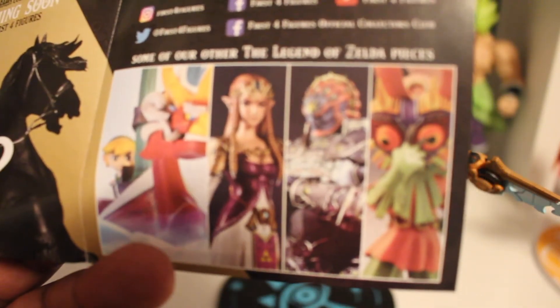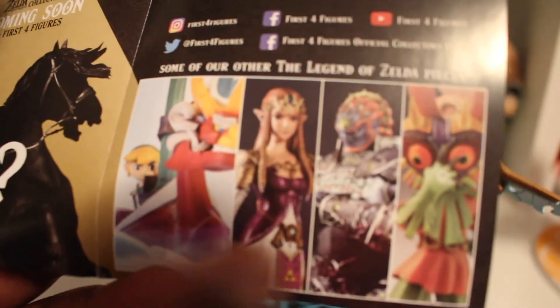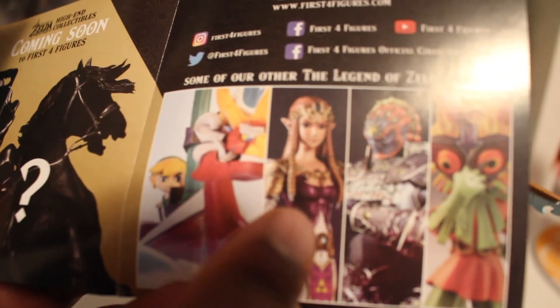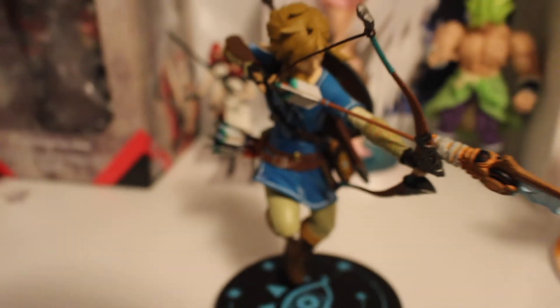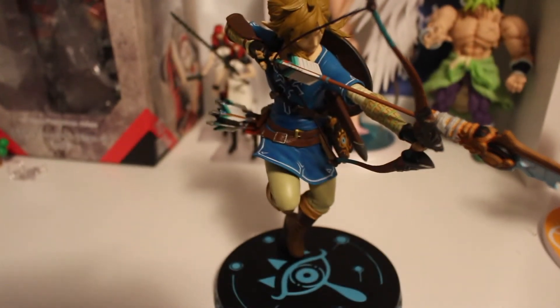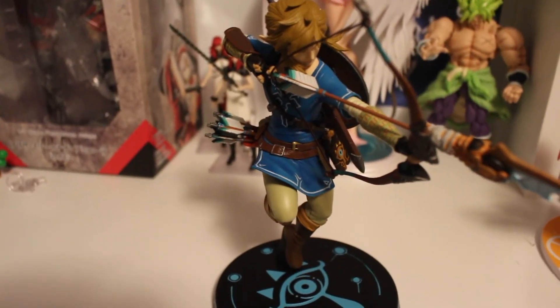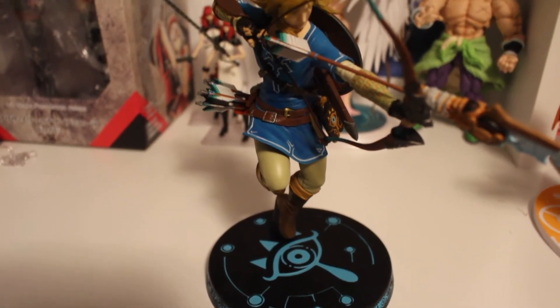Here are some other Legend of Zelda figures shown in the pamphlet, and out of all of these, in the future I want the Zelda figure. Now back to this figure — I give it a 10 out of 10. Link is the beacon of hope in a world that's been ravaged by a calamity.